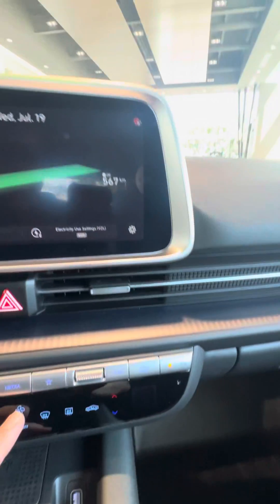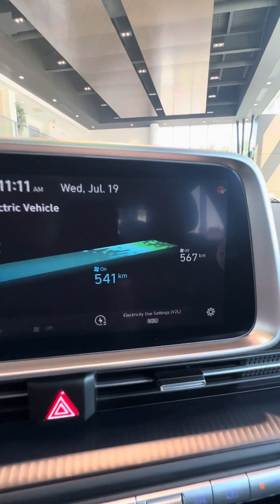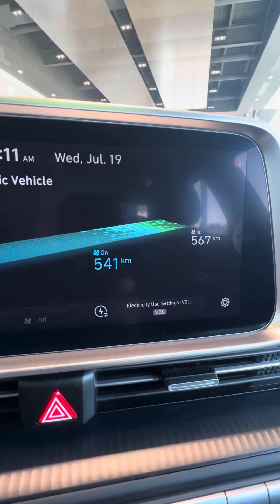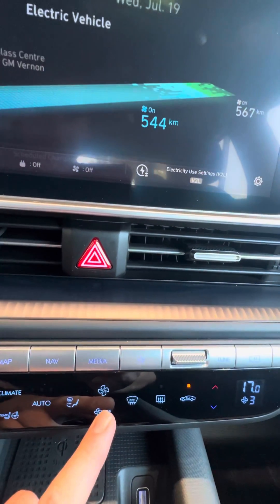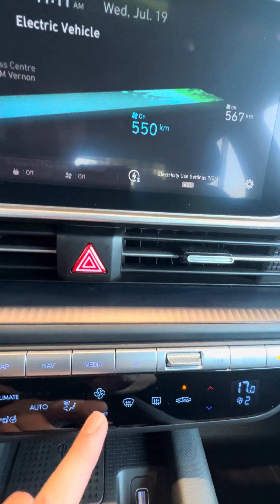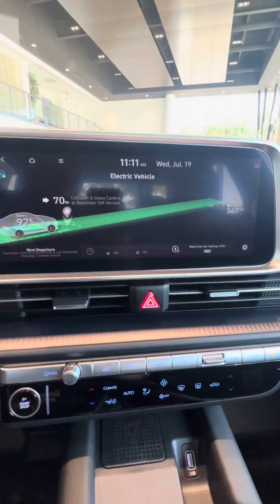Now, if you turn the climate on — let's add up to a 4 fan speed — you can see you'll only get 541 kilometers, opposed to 567. Each click will show you how much more range you'll get, up to turning the climate control completely off.